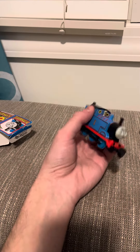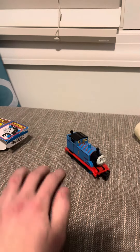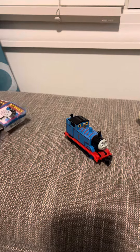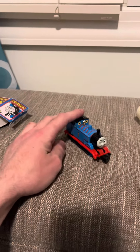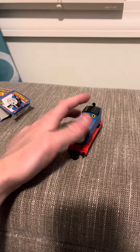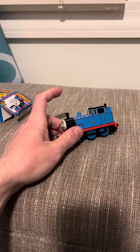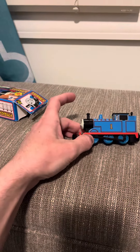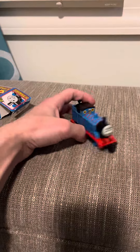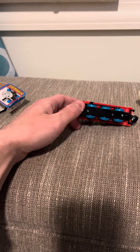Thomas was the first one produced. As for pricing, you can probably get Thomas fairly cheap. He's not that rare because he was made in the U.S. — you can probably get a U.S. one for like $5. The Japanese ones are going to be worth more, obviously. If you find one for like $10, that's not bad. I've seen sellers sell it for $40 or $50, and for Thomas that's not worth it — it's just not going to be the best choice to buy a Thomas for that price.